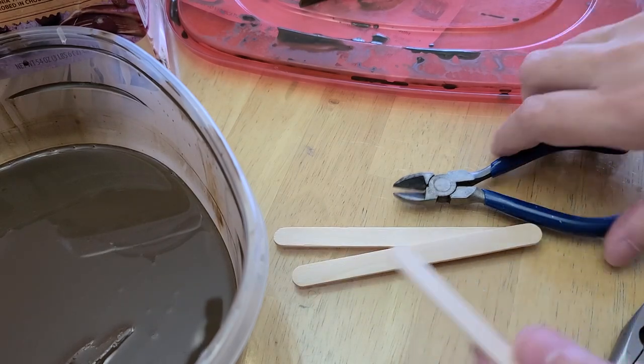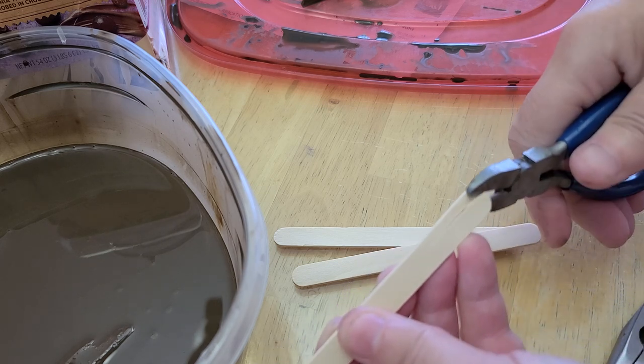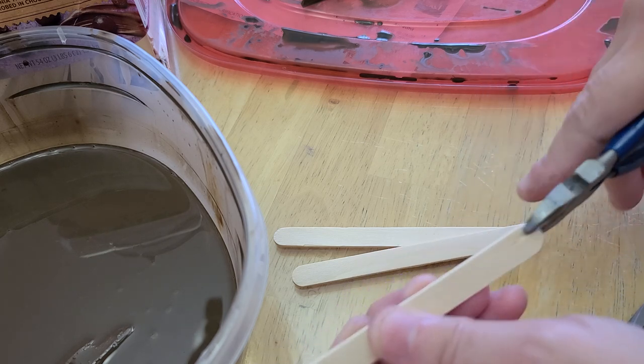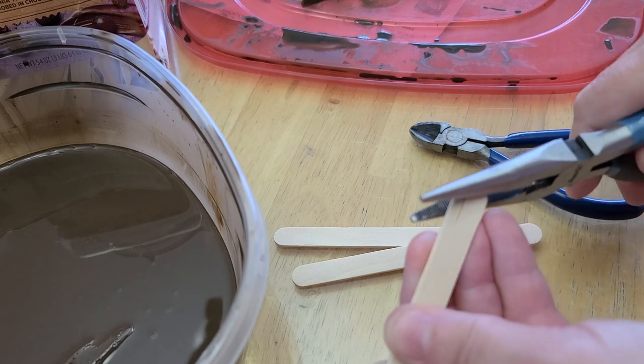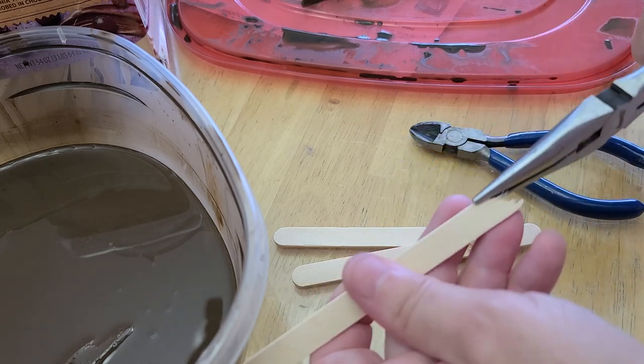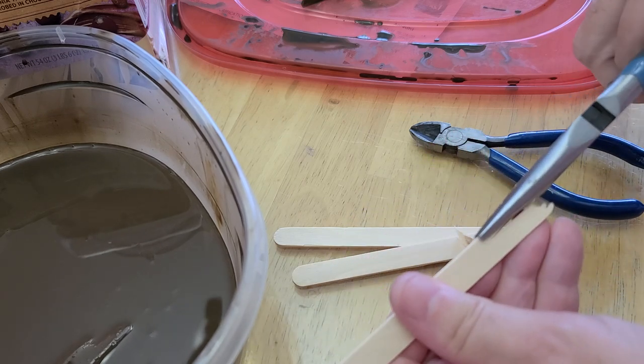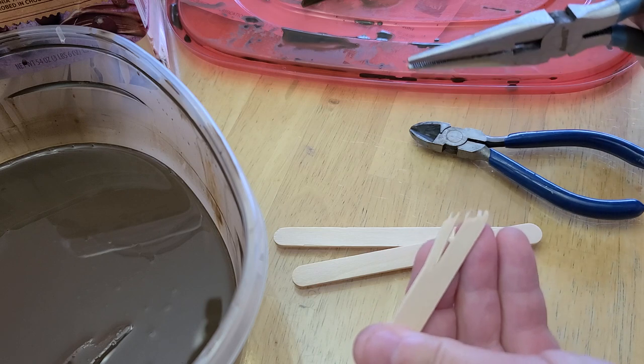So if you want to have a split in your board, you would do this first. Then on an angle, you would just kind of pull it off and then it leaves that little split there. You can leave that, or you can kind of pull it away and have it look like it's broken that way.